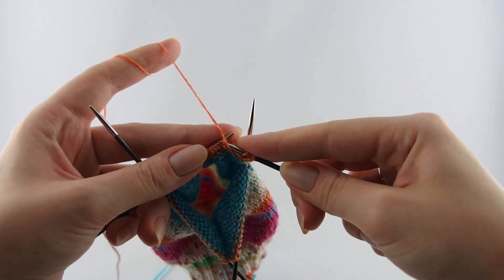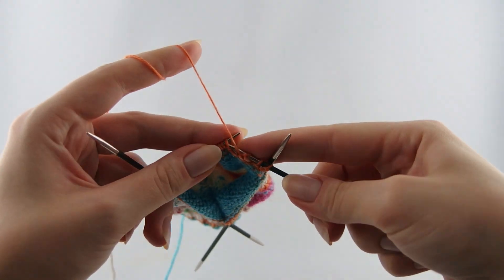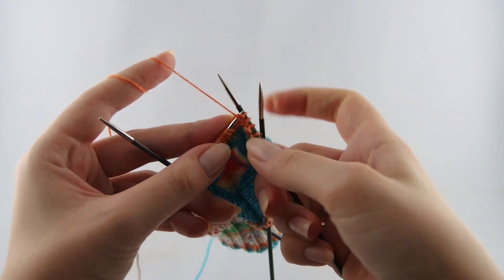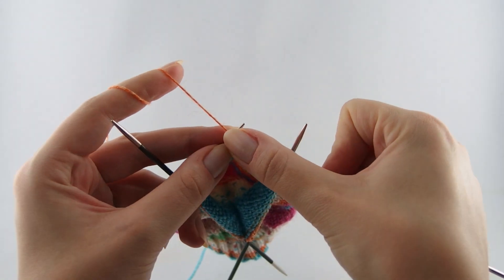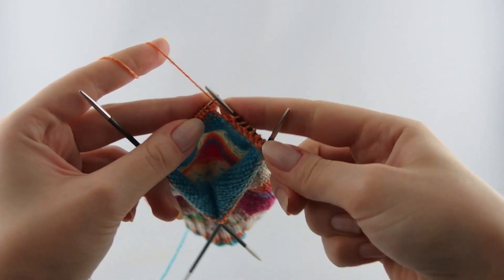Then purl until you are near the end of the row, knitting back and forth.